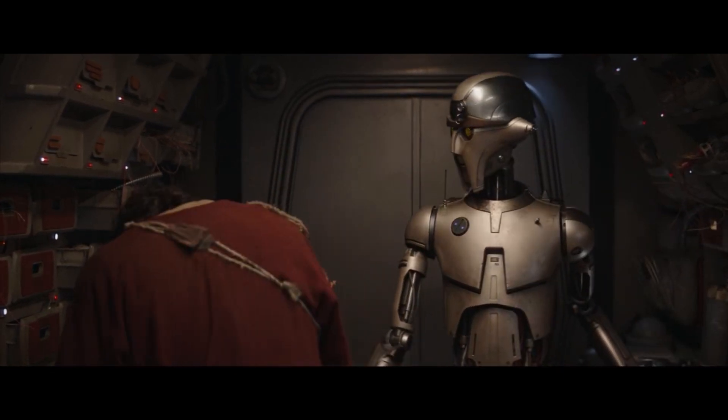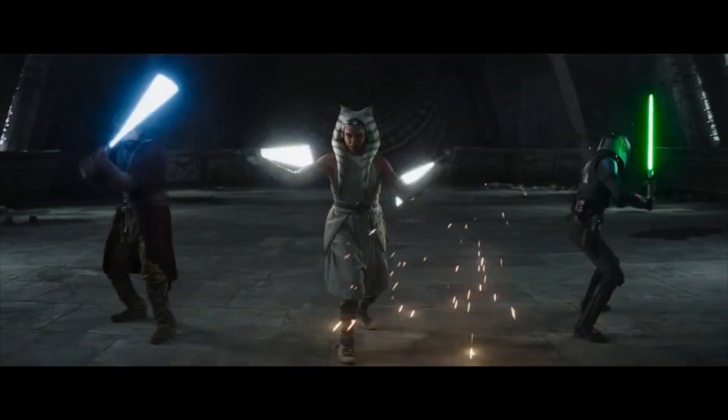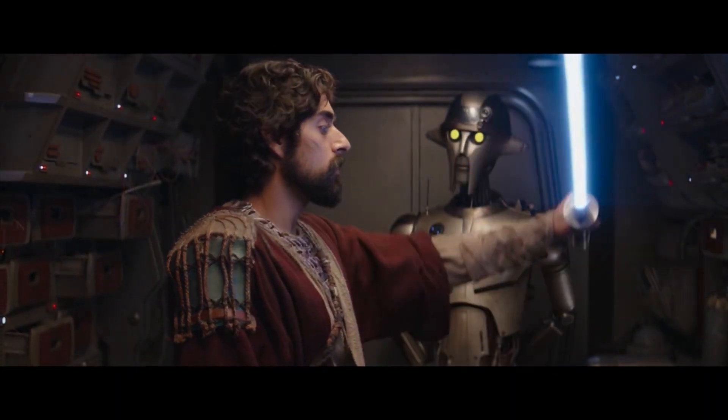"Who taught you how to build a lightsaber anyway?" "Kanan Jarrus." Hello everyone, and welcome back to the channel. Spoiler alert: for a Jedi spy, the new lightsaber Ezra Bridger made in Ahsoka is the ideal weapon.